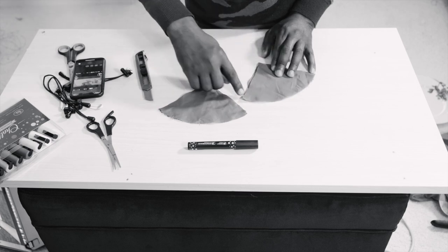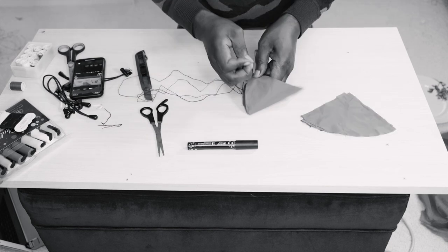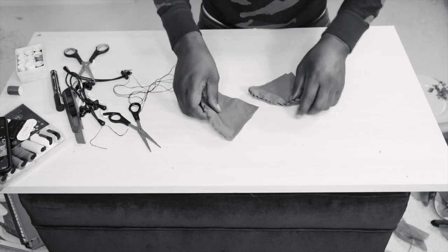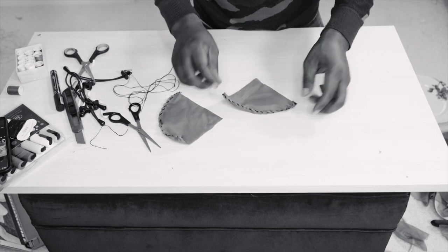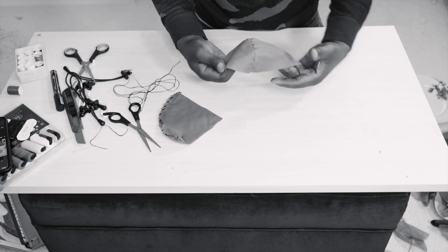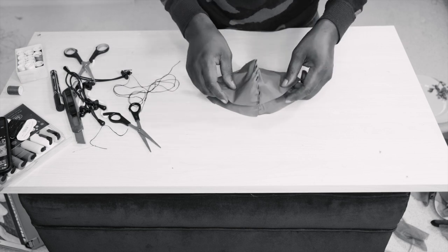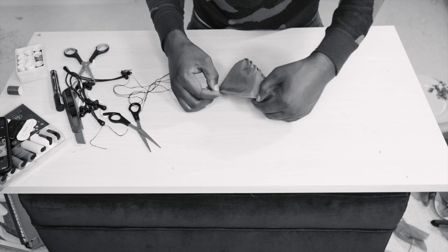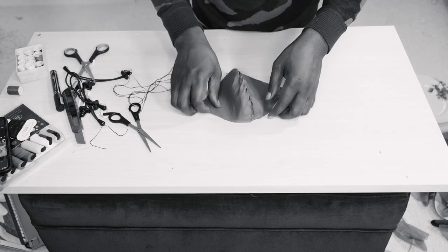Now what I'm going to do is hand sew it there and there — it's really strong. We've got that done. So we have our two pieces. What I'm going to do now is turn this one inside out, and this one you don't turn inside out — you just leave it as is and put it on top. Then I'm going to sew this one and this one together to stick them.